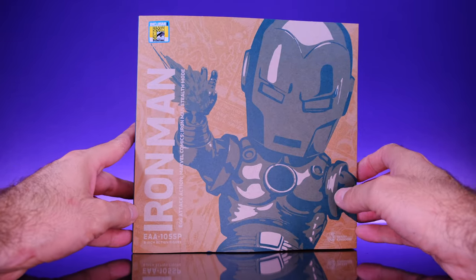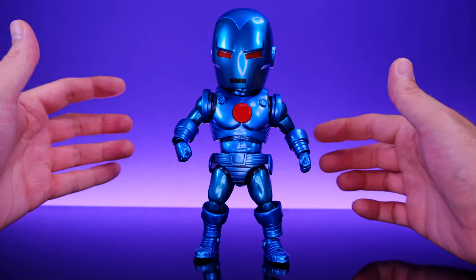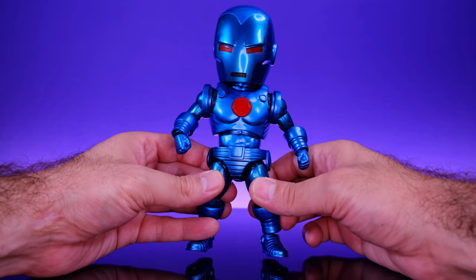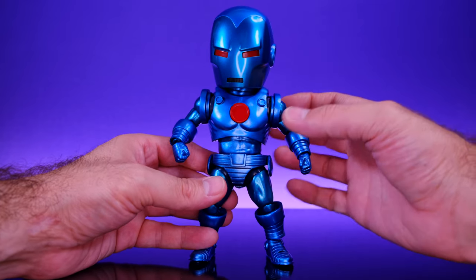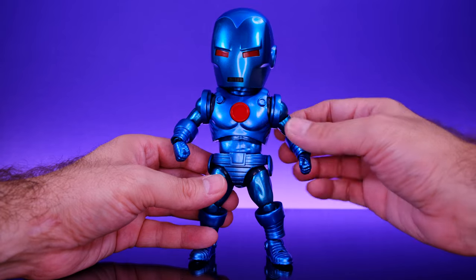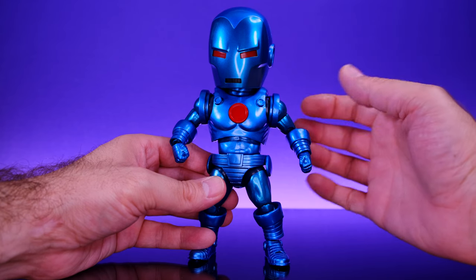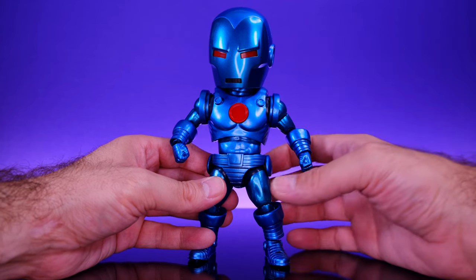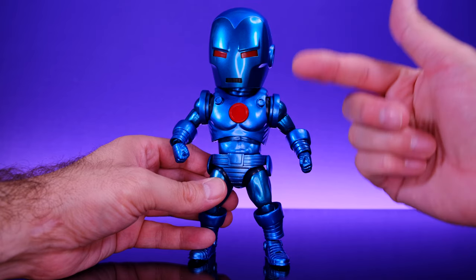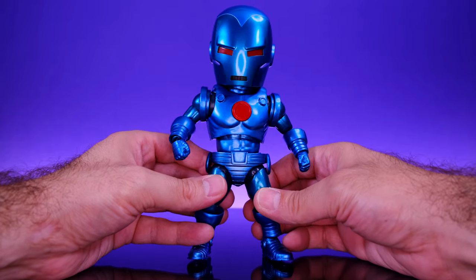Alright, let's go ahead and open it up. Here we have Iron Man right out of the box and this guy's looking pretty damn awesome. I really like what they have going on here — I like that they use different shades of blue. The torso, lower arms, lower legs, and back of the head are a darker blue, while the rest of the arms, upper legs, and face plate are a more turquoise color, and I think they blend together very well.